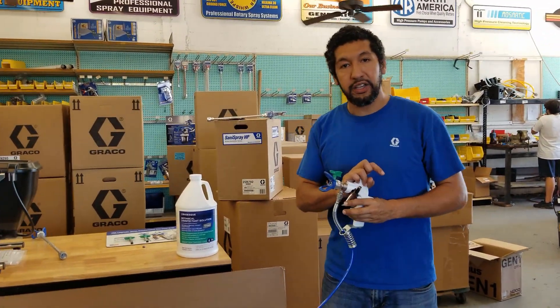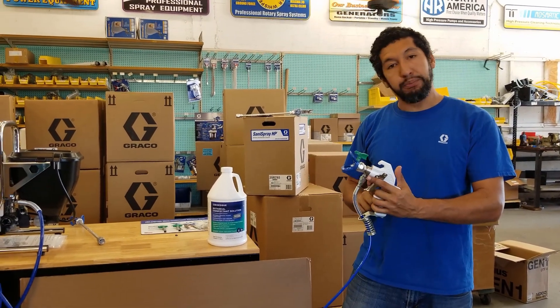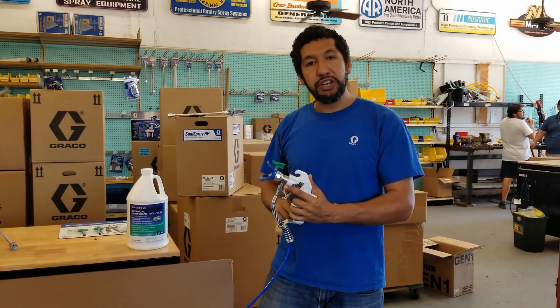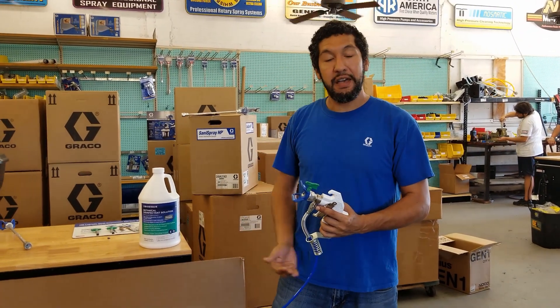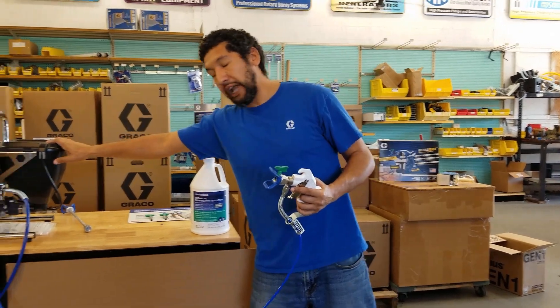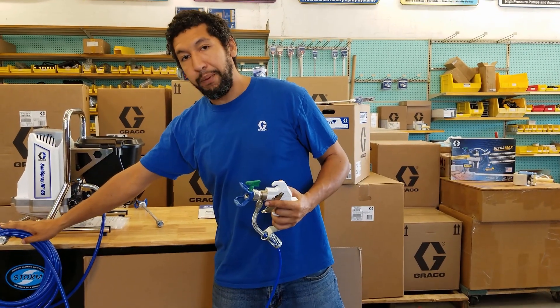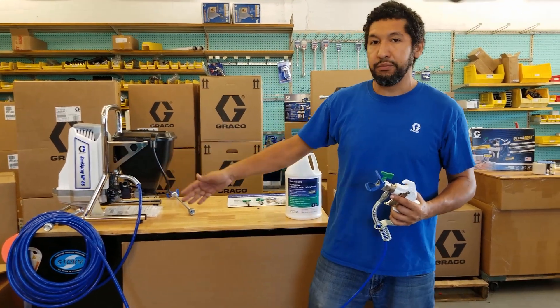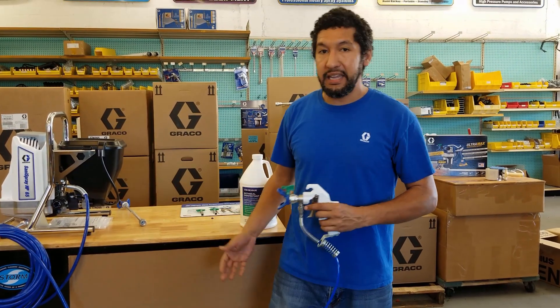Now we're set up. A couple of things to look out for, especially if you're interested in this product: it's on-demand, which means the pump is going to turn on when I pull the trigger. It only needs to build pressure when required, so you're going to hear it turning on and off — that is part of normal operation. Luckily it's not very loud. During normal working, you'll probably have the 50 feet of hose unreeled to be further away from the machine.